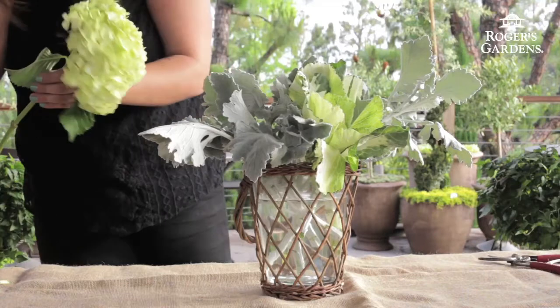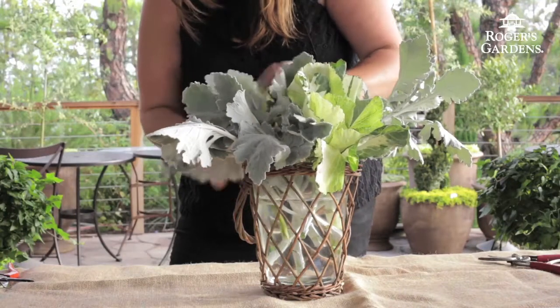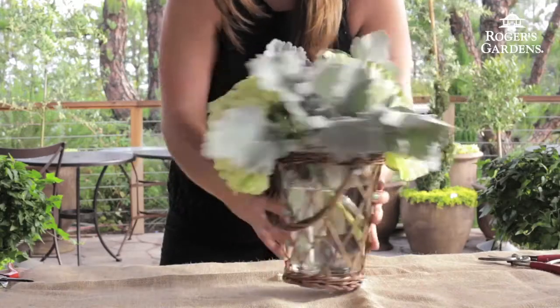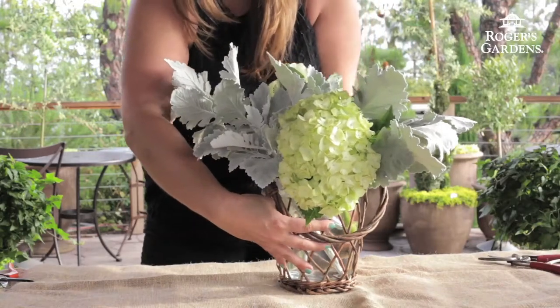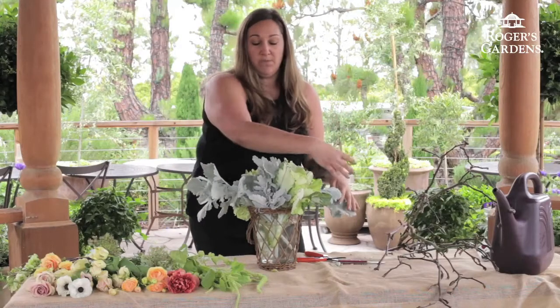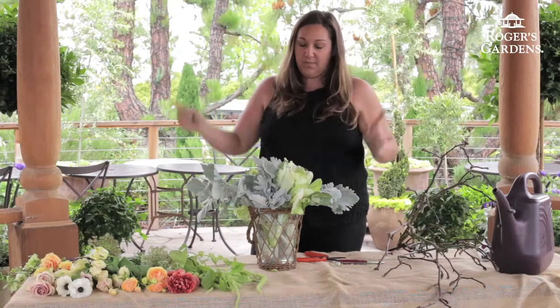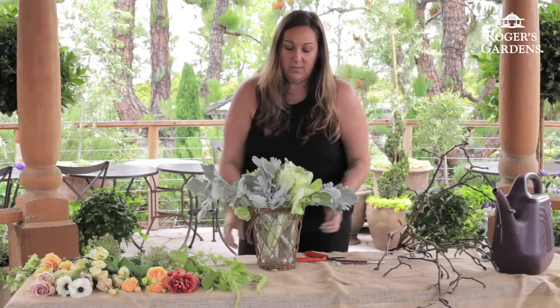Next I'm going to use my kiwi hydrangea. This one's cut a little bit short — it's going to go more towards the back. I'm designing this piece to go on an entry table, so it's going to be mostly three-sided, pretty large, with a little interest in the back. A lot of times there are mirrors in the back that will mimic that image going forward.